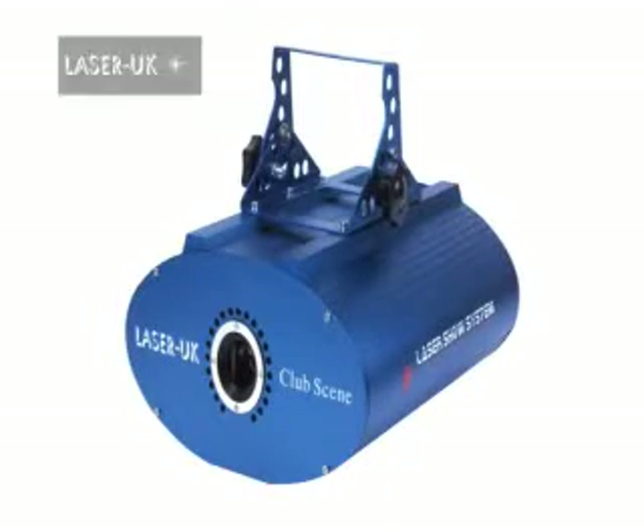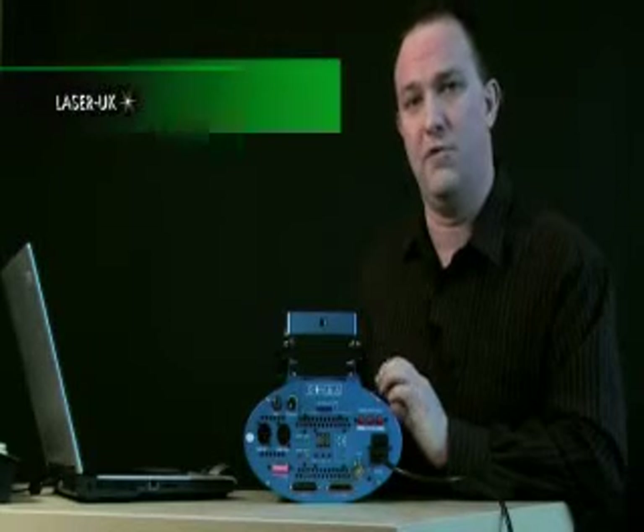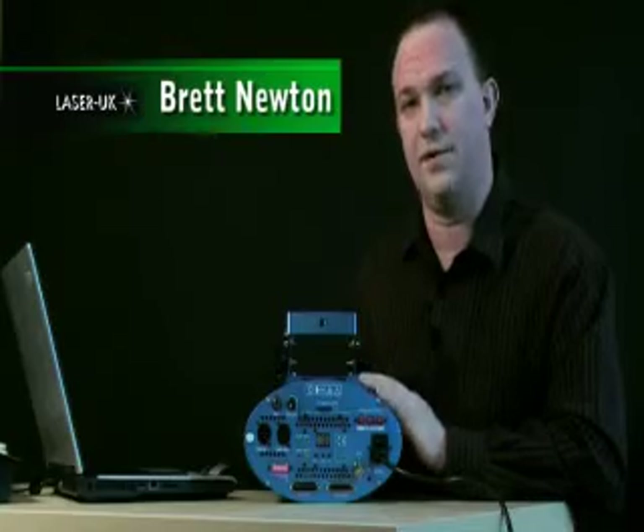Hi everyone, I'm Brett from Laser UK. Today I'm going to be teaching you how to use the SD card feature on the Club Scene laser. I'm going to give you a brief overview of all the features on the back of it before we get into the SD card function.